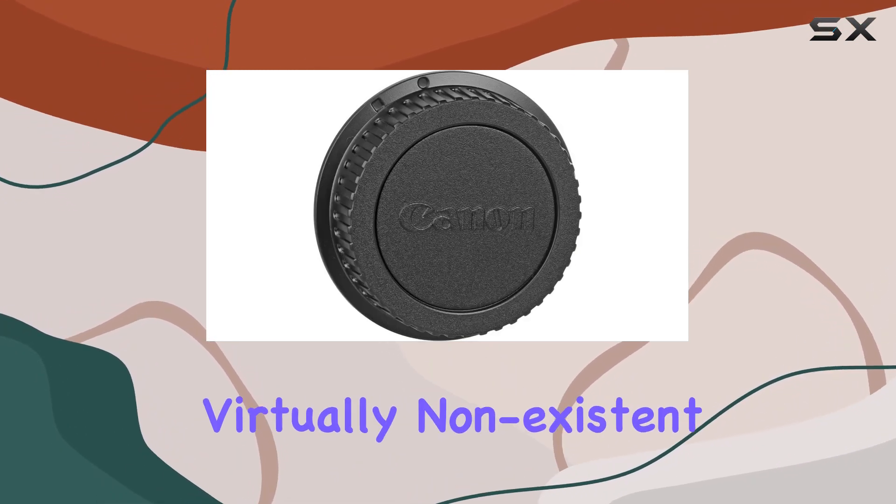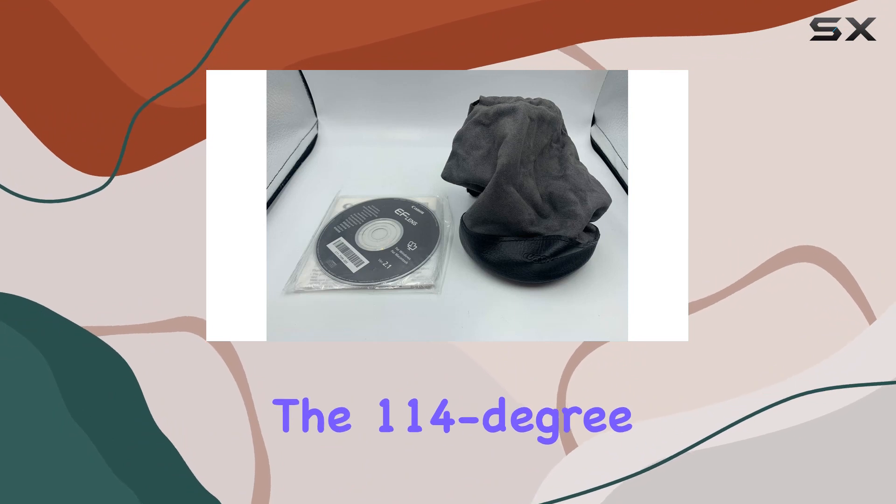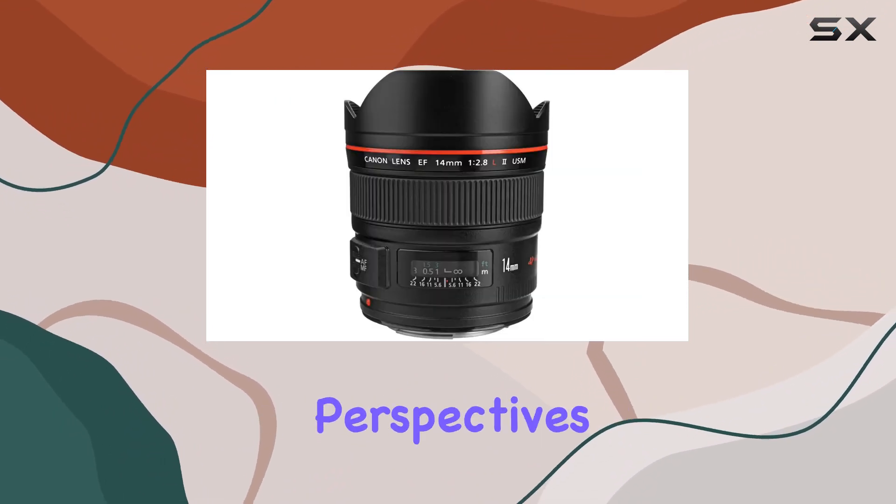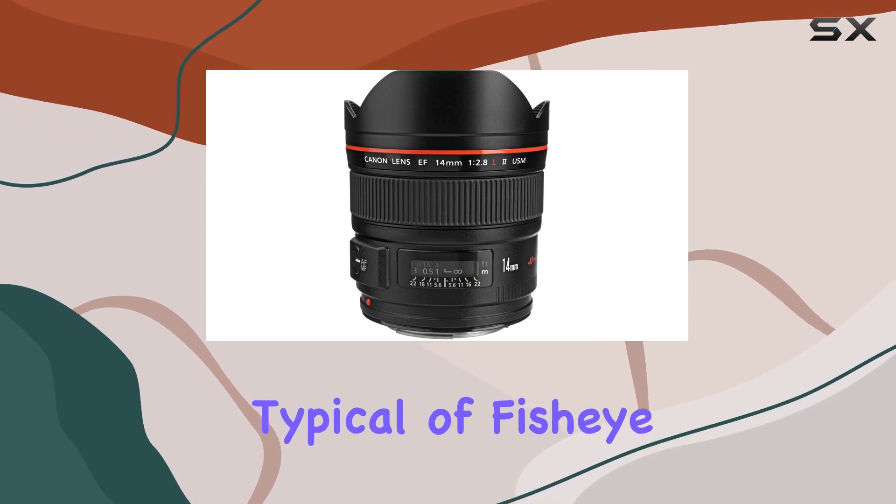Chromatic aberrations? Virtually non-existent. The 114-degree diagonal view on full-frame cameras expands perspectives without the distortion typical of fisheye lenses.